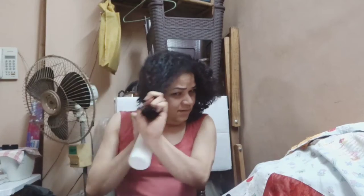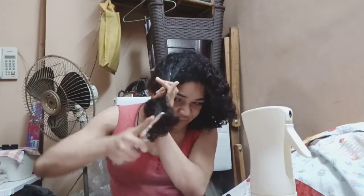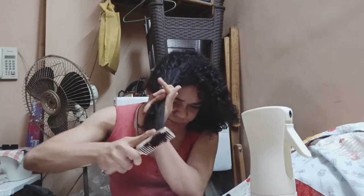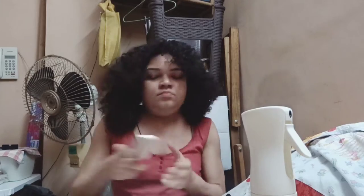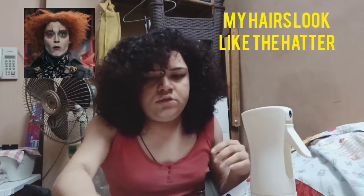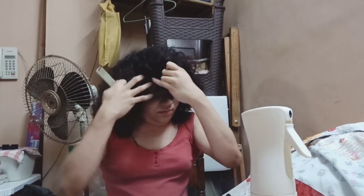Now we are going to do it for the other half of my hair. Once we are done, I am going to part my hair in sections. I'm going to make a fringe, so I'm going to use this comb.